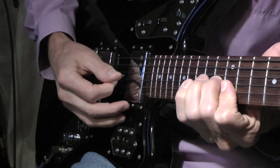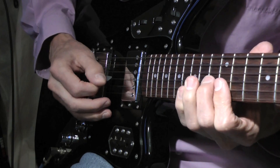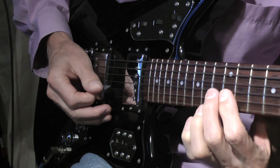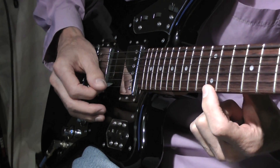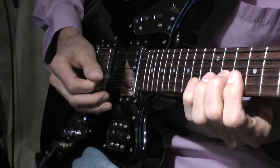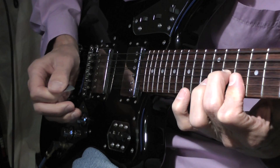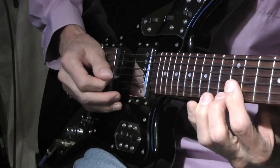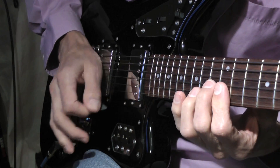Now we get to this part here — that's an E major. Instead of playing a full E major triad chord here, I'm just going to play two notes, and that's going to be the B and the E. The same goes for the D major chord down here. The technique I'm using there — you notice I'm doing alternate picking.